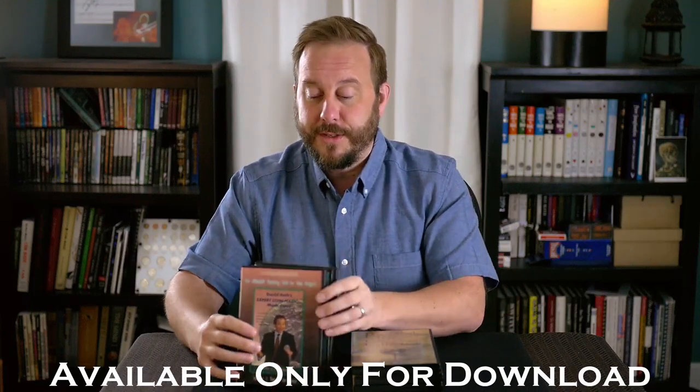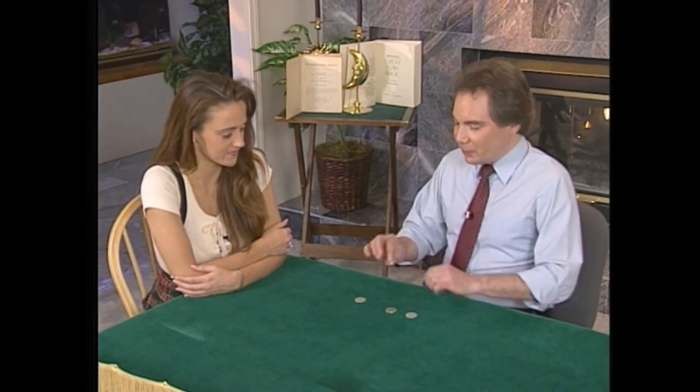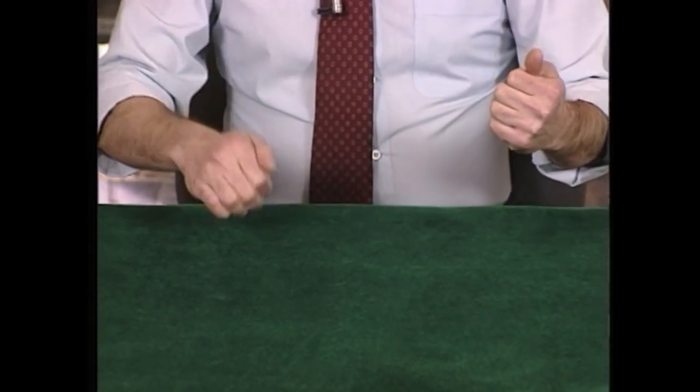This first video series is designed to take you from beginner to intermediate to expert. Volume 1 will introduce you to basic sleights and grips, vanishes, reproductions, and loads. You'll also learn David's handling on classic effects like Wing Silver and copper-silver transposition.